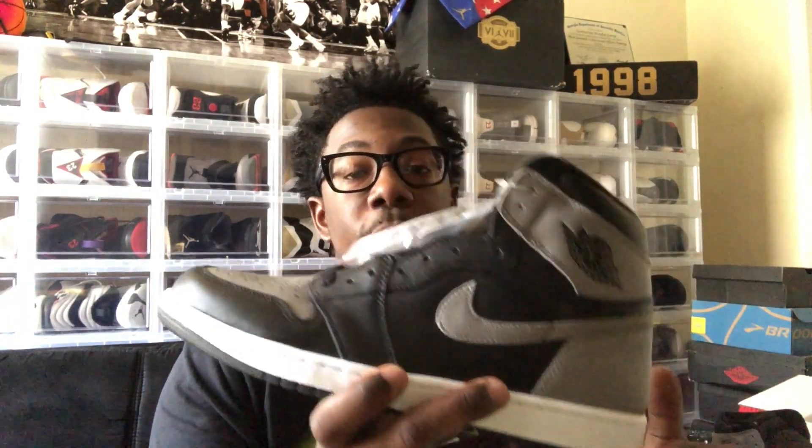That's pretty much gonna wrap it up for the shoe itself — black bottom, Nike Air branding on that as well. Overall great shoe. I will be adding this back to my cases with the rest of my shoes. I do love the quality on this shoe — this was a grail on my list that I needed to add to my collection. I may end up doubling up because I've heard rumors that there are a few floating around in malls, but we'll see how that goes.